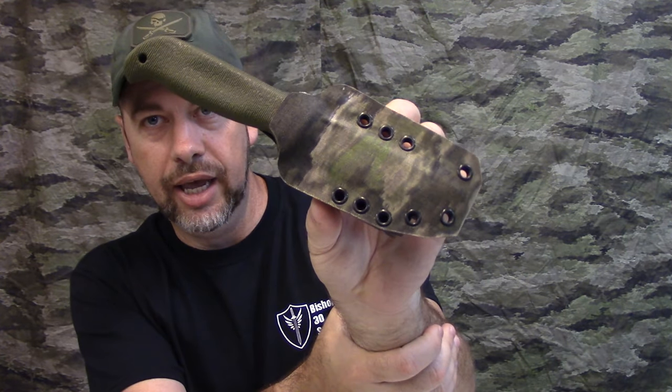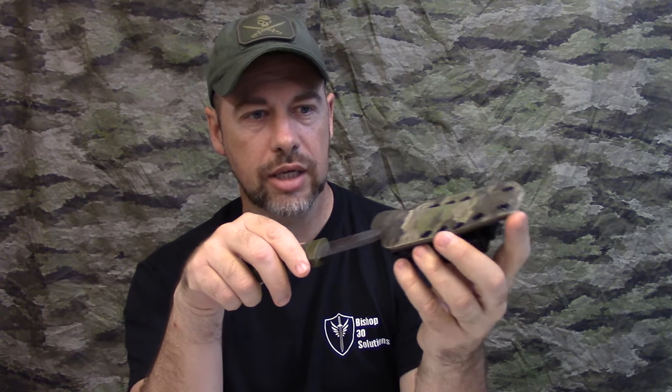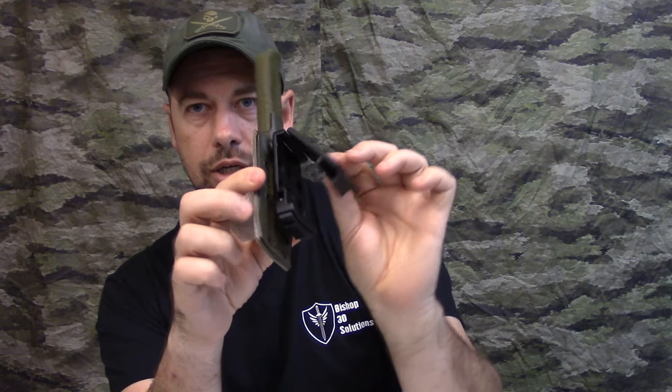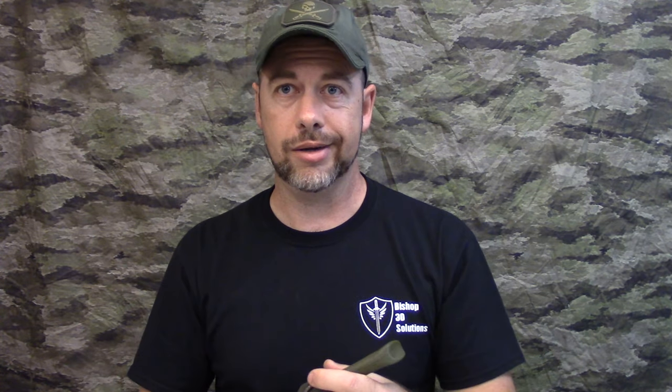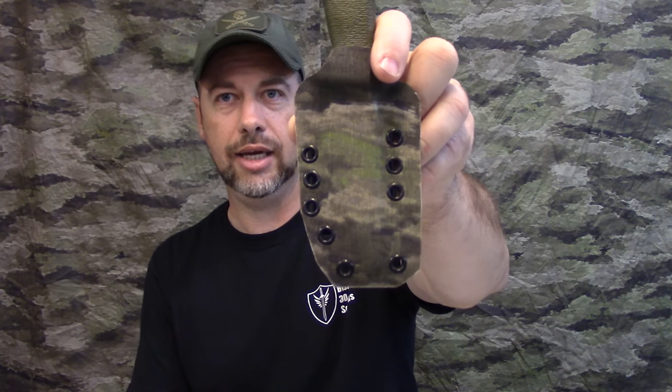Another thing he did: he even made a sheath for my wife's camp knife. Very cool. It's easy in and out, good retention, and it's got a tech lock on it so she can put that on her belt when we're out in the woods in the zombie apocalypse and do her thing. Also in ATACS IX.